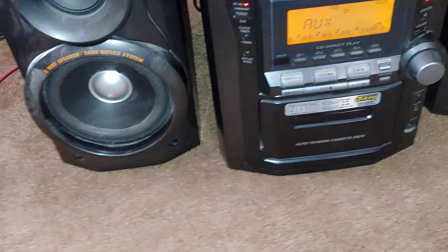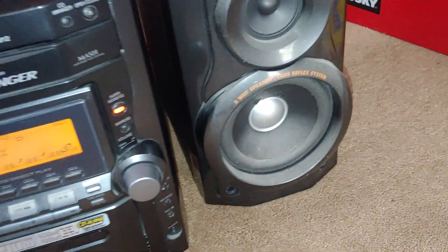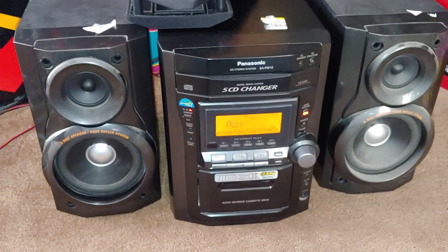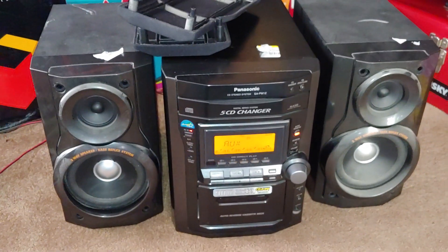Got to clean that out. Wow, yeah — cool. Well, got some fun with this. Panasonic SA-PM12. Bye, later. Bye.